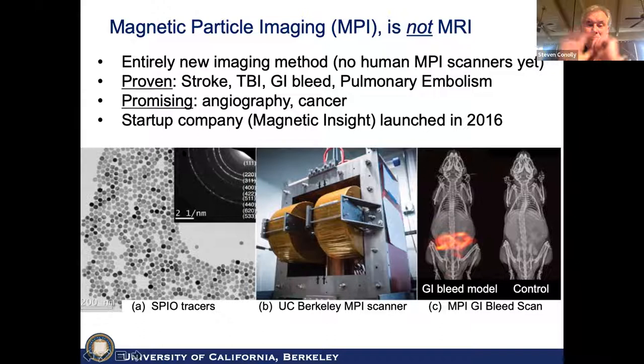For the last 10 years, I've pretty much been working mostly on magnetic particle imaging, and this has been very exciting.